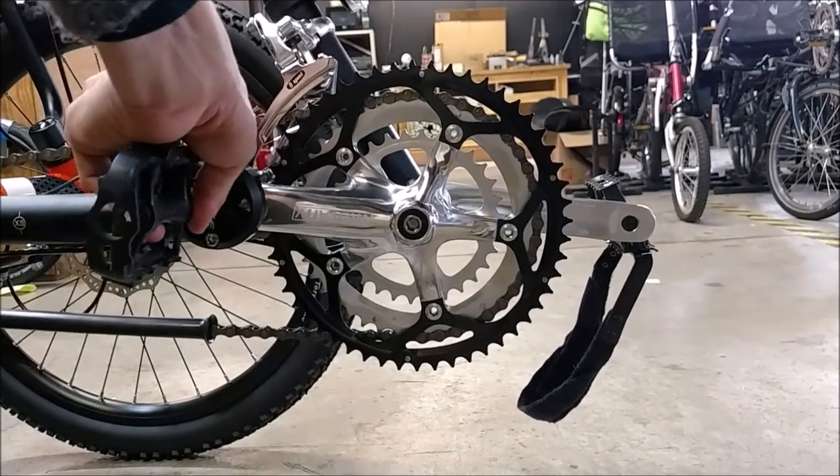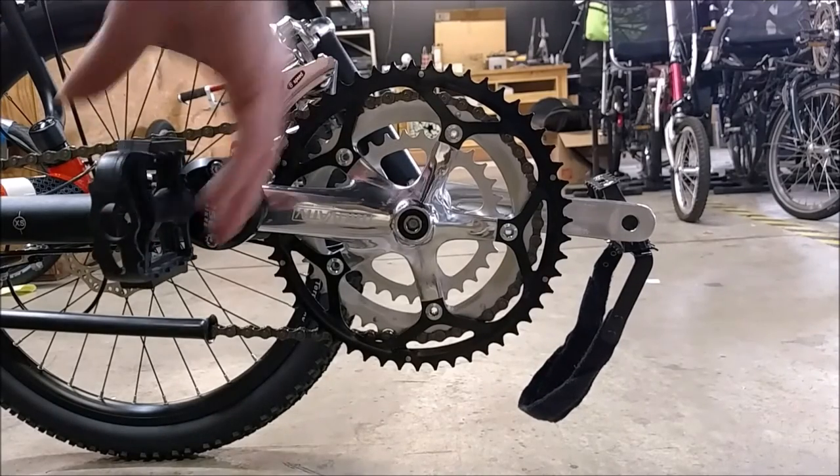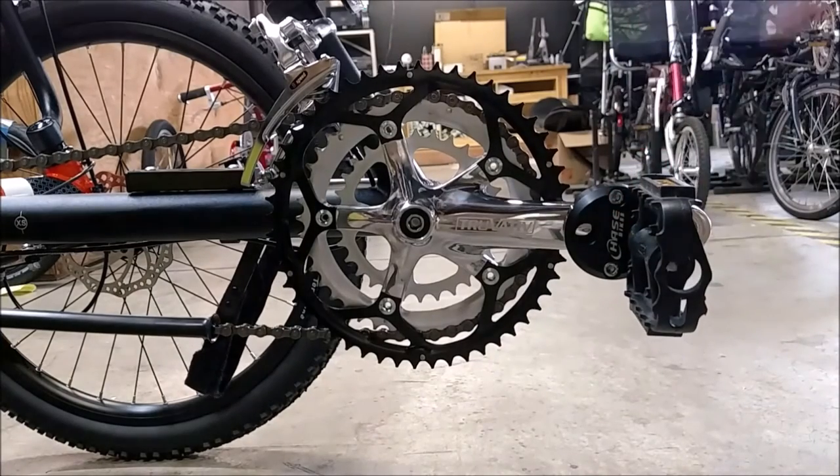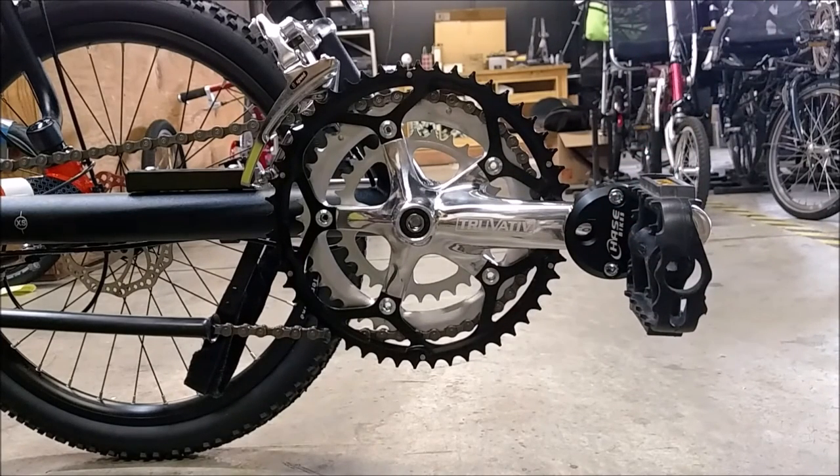If you have any questions about the Hase Crank Shortener or any other adaptive cycling solutions, email us at angletech@me.com or call us at 719-687-7475. Thank you.